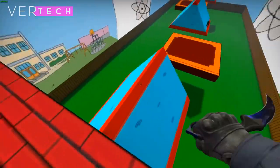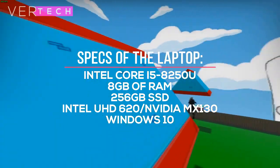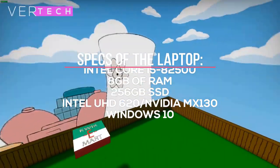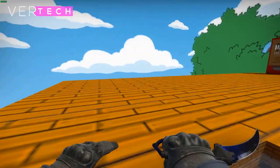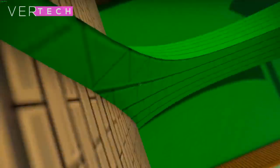The other specs on both laptops are also the same and include the Intel Core i5-8250 processor, 8GB of RAM, and a 256GB SSD. The games that will be tested on both GPUs include PUBG, Fortnite, The Division 2, and Apex Legends.